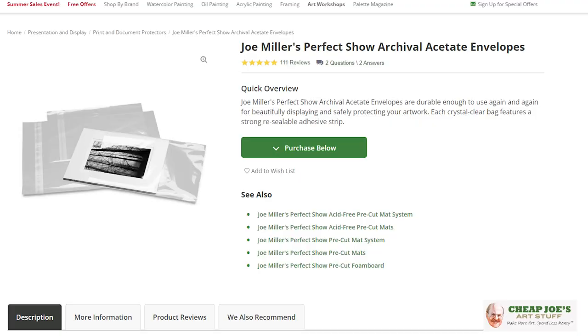Hello and welcome to Cheap Joe's Art Stuff. My name is Julie and I'm here to impart some knowledge to you today via a two-minute learn tip, and today we're going to talk about something that doesn't sound very exciting but I can guarantee you that it actually is.